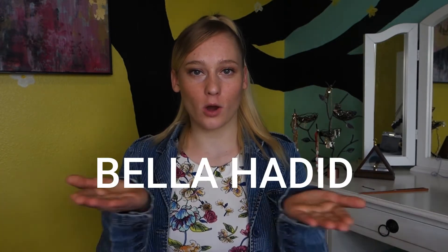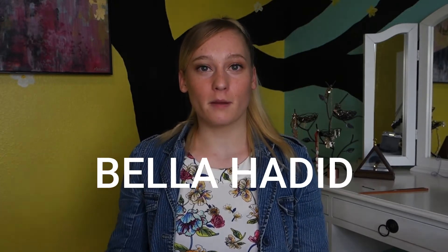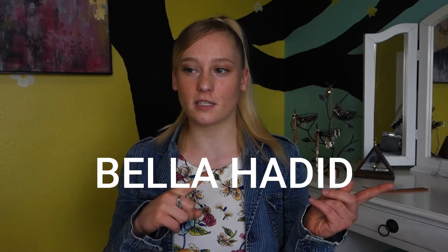Hey guys, welcome back to my YouTube channel. I'm Lyra Siffy New here, and today we're going to be doing this hairstyle. I actually don't really know what this is called, but I know this supermodel — I'll put the name up here because I do not want to butcher it. She wore this hairstyle, and Kylie Jenner did this hairstyle too. Thought it was super duper cute, and now I'm going to be doing it too. So if you want to learn how to do this hairstyle, keep on watching.